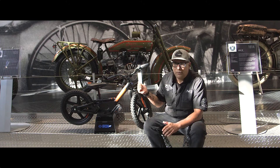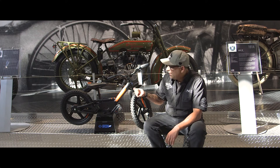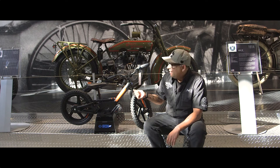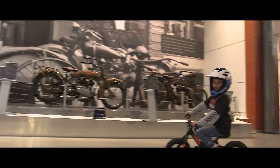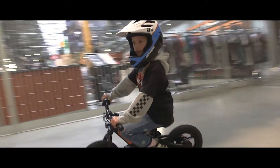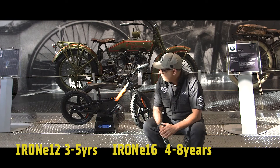They both have a weight rating of about 75 pounds for the size of kid to go on these bikes, and the Iron E 12 is physically a bit smaller of a bike. Kids can start out around three years old and then go up to probably about six years old to ride these bikes.